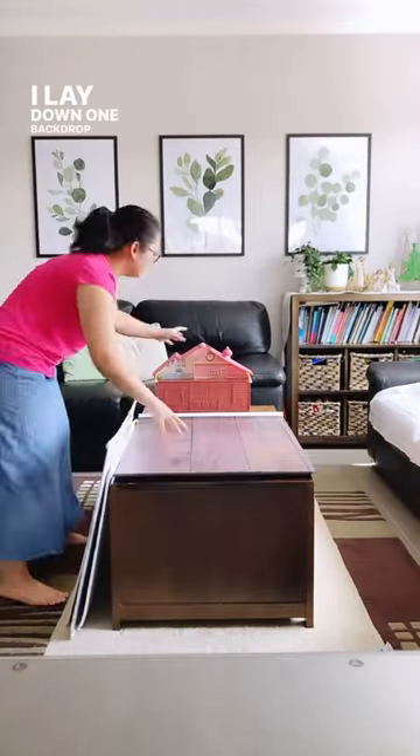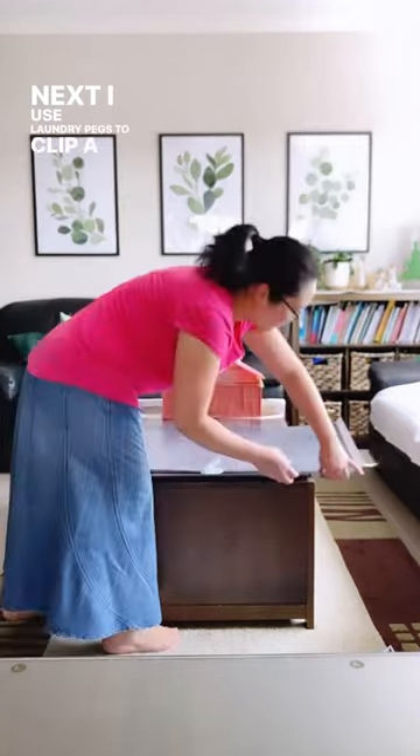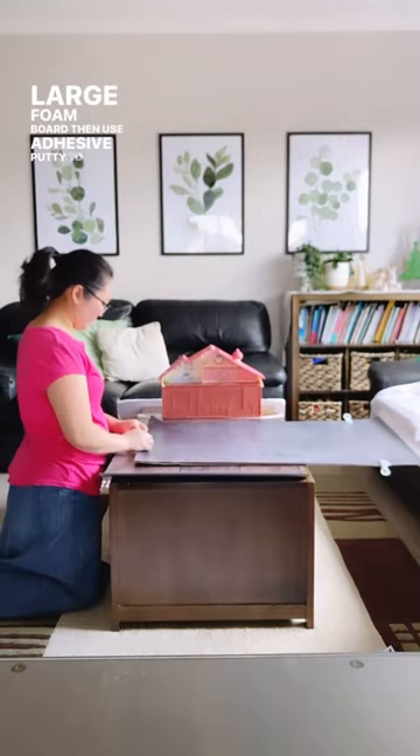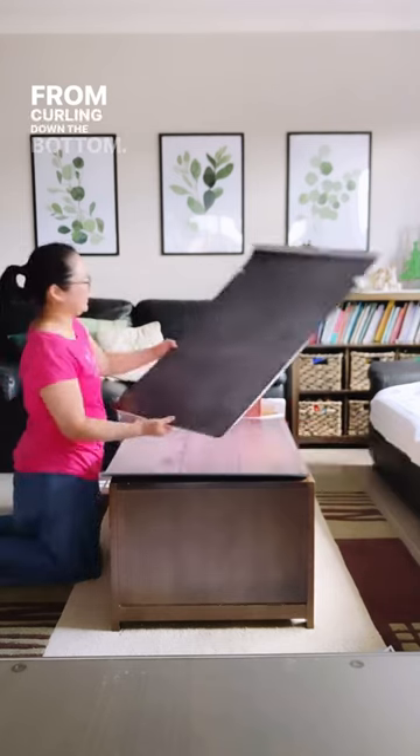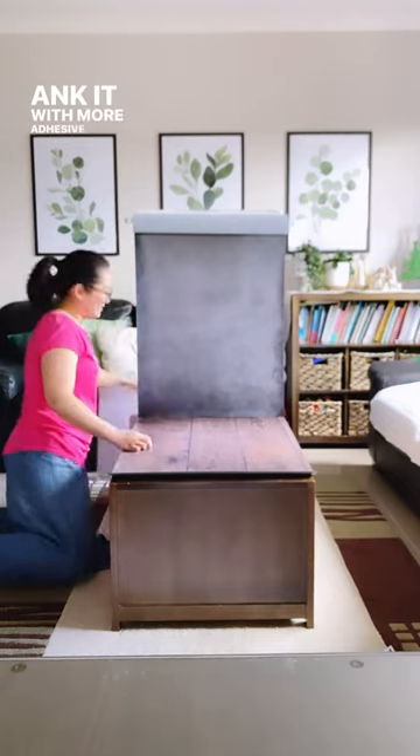I lay down one backdrop on the coffee table and use my kid's dollhouse to pin it down. Next, I use laundry pegs to clip a second backdrop onto a large foam board, then use adhesive putty to keep the backdrop from curling down the bottom. Then I stand up the backdrop against my kid's dollhouse and anchor it with more adhesive putty.